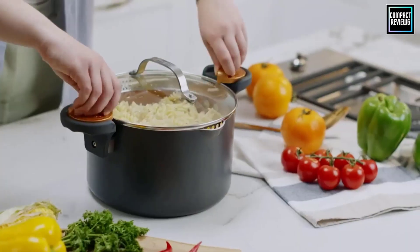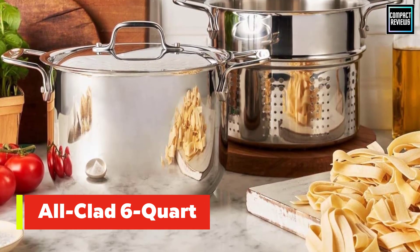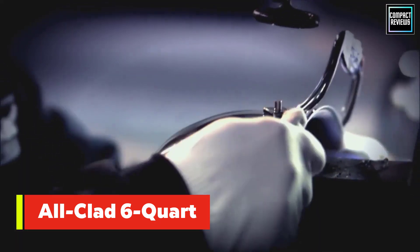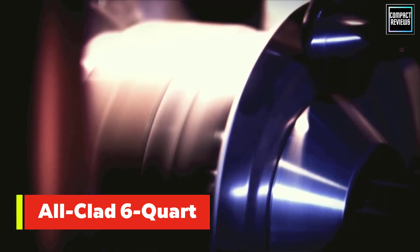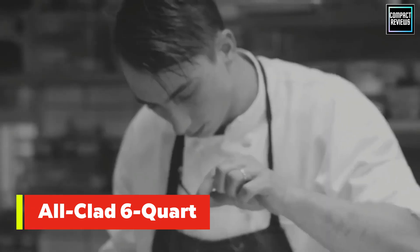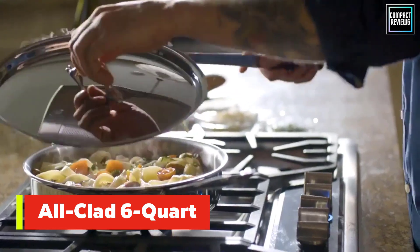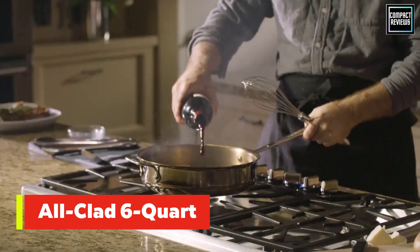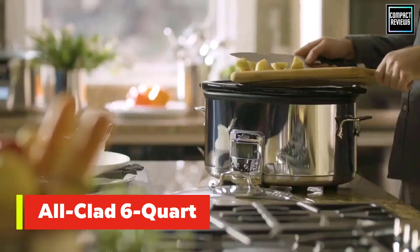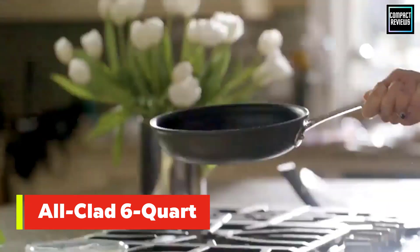Number one: All-Clad six-quart stainless steel pasta pot and insert. This three-piece set from a respected cookware manufacturer is made from heavyweight stainless steel that, unlike some metals, won't react with acidic ingredients like tomato sauce, which can give your food a metallic flavor. The core of the pot is made of aluminum for quick and even heat distribution, and it has a four-quart strainer insert so you can simply lift your cooked pasta out of the pot when it's done.